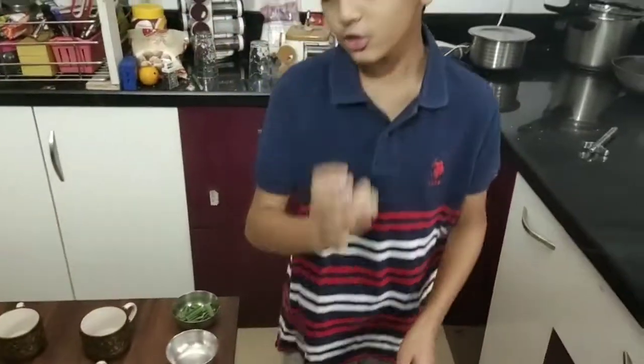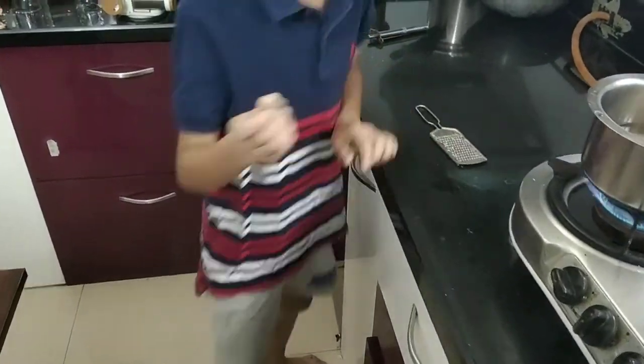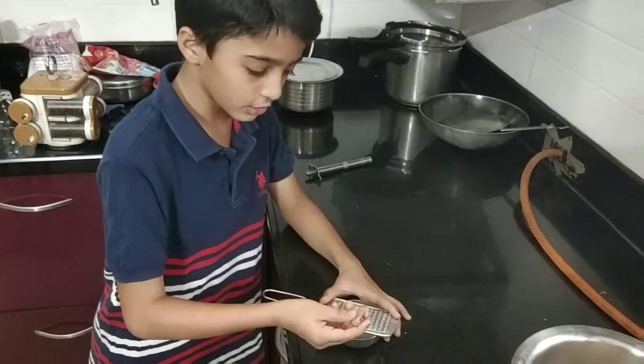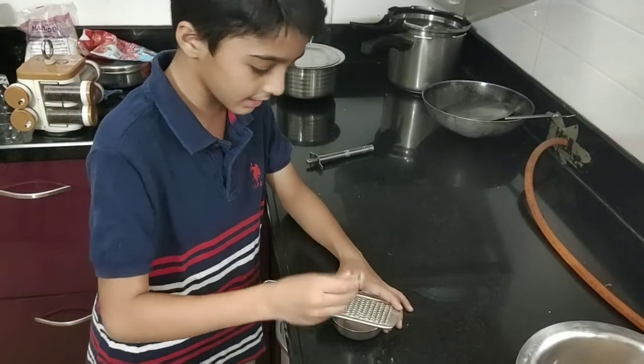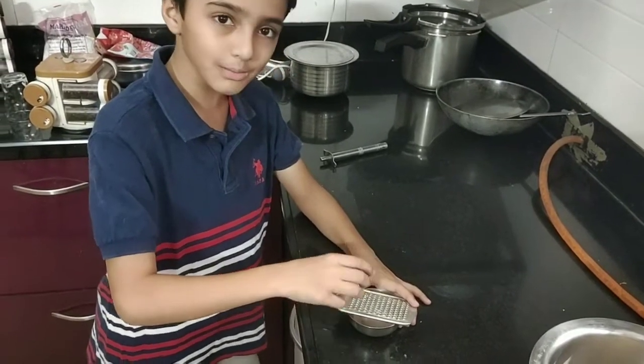Second, you have to grind the ginger. Let me wash it first. As you can see, I have ginger in my hand — guys, this grater is very sharp so please be careful.